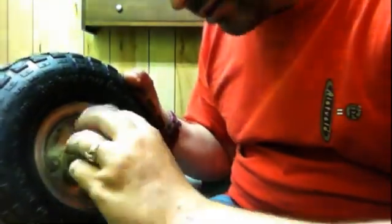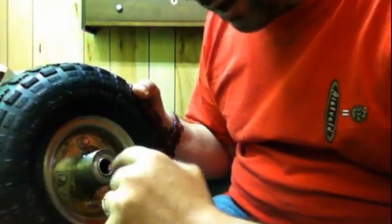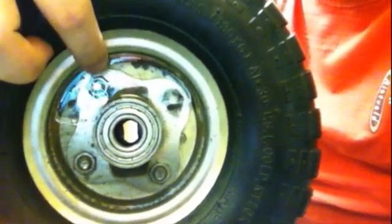Essentially, what I did was — I was having some trouble because these dolly wheels aren't really made for drive wheels. This center hub part was actually spinning independently of the outer part. I anchored it using a little square nut fitting that fits on top of the spindle for the motor. That locked this part in place.